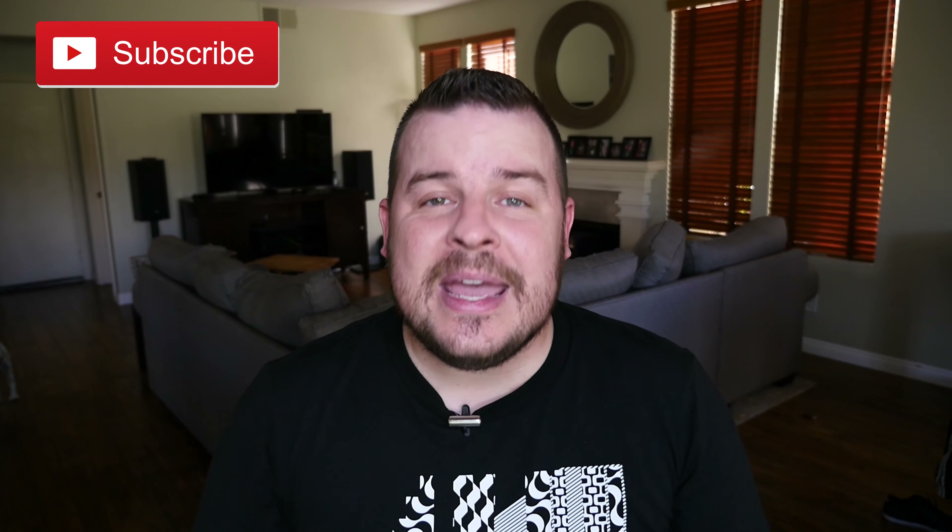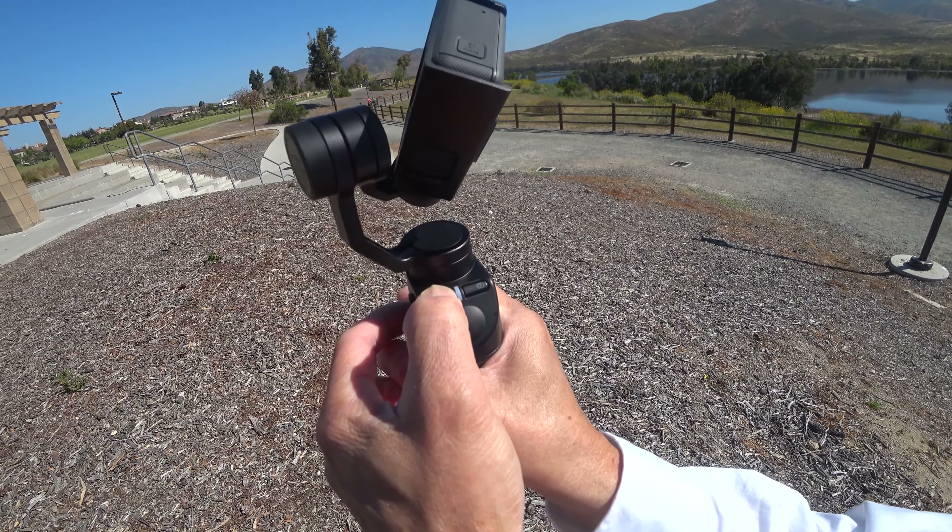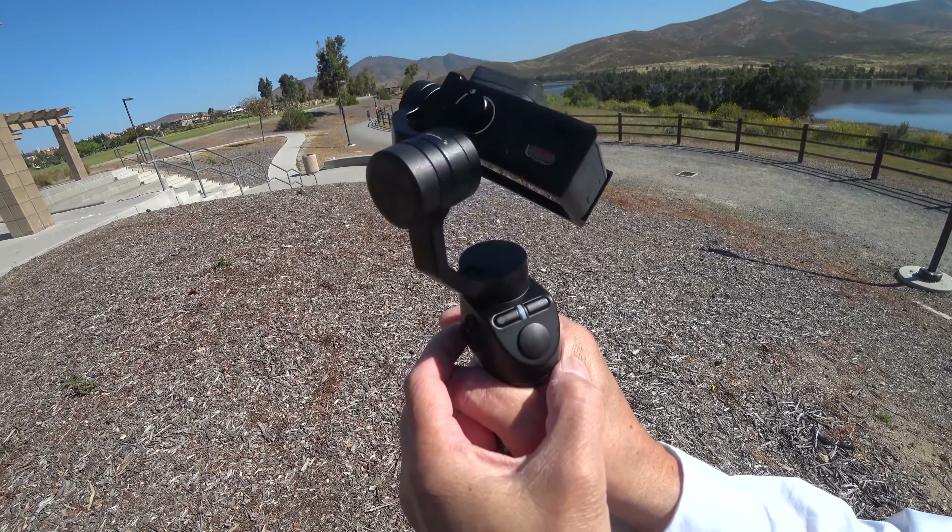What's going on guys, GregglesTV here. The FreeVision VILTA by MiniWing is a gimbal for GoPro 4s and GoPro 5s that's more or less going to eliminate any shakiness in video when you record with it. The FreeVision VILTA I have is a pre-production model, but the retail version should be out in April or May and retail for about $299.